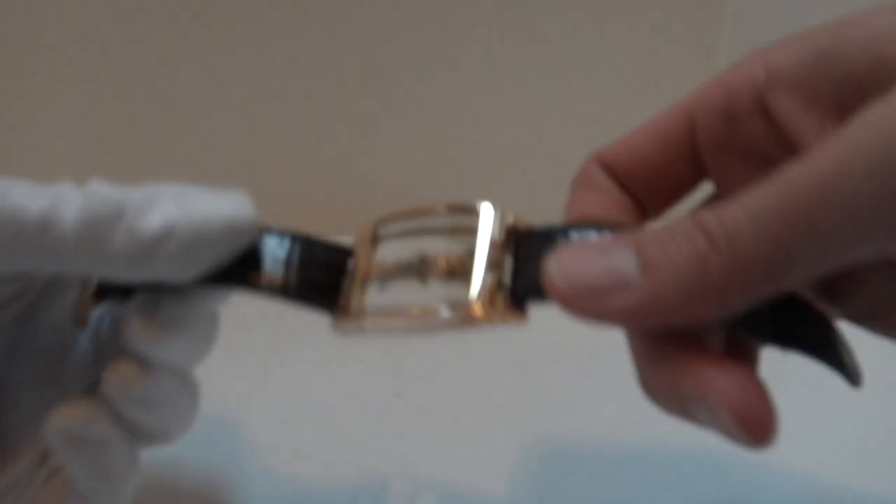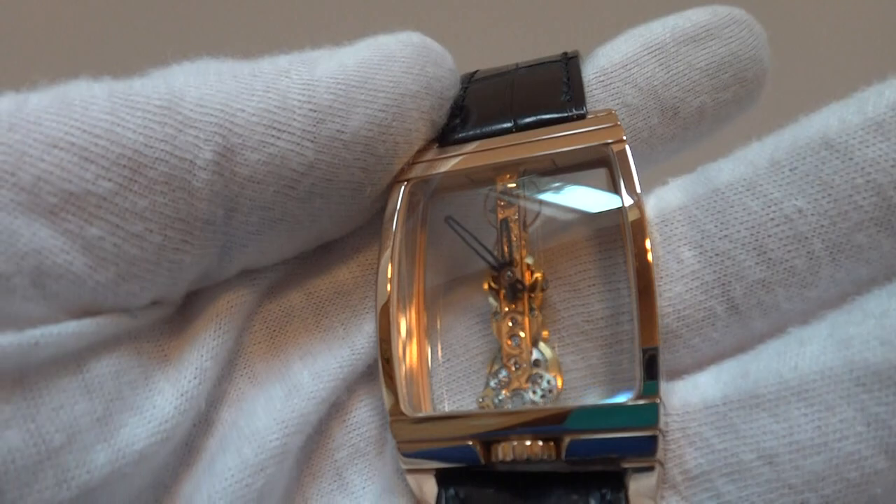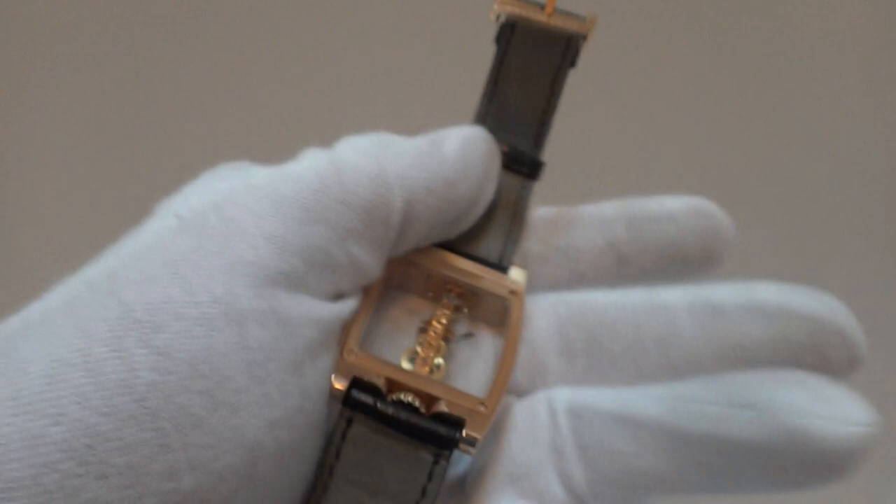Let's get to the watch itself. It's not easy to take photos or a video of this watch because it's entirely exhibition. Gorgeous. I think one of the prettiest watches that have ever been made. Solid 18-karat rose gold. Excellent condition. It's just pure eye candy.